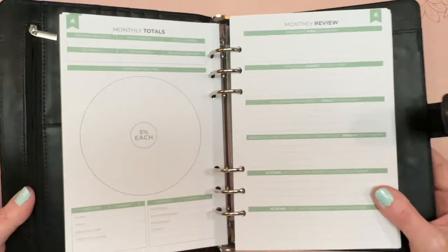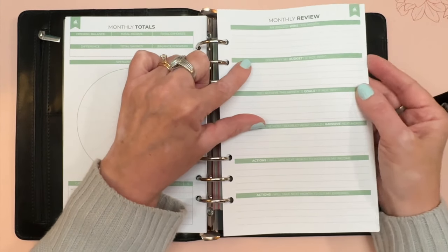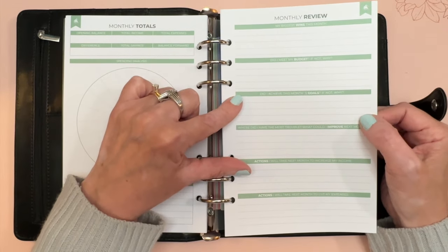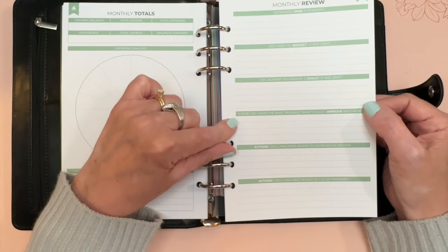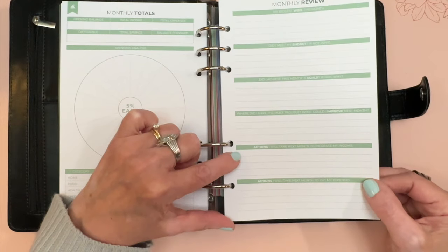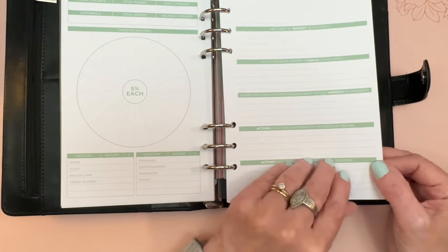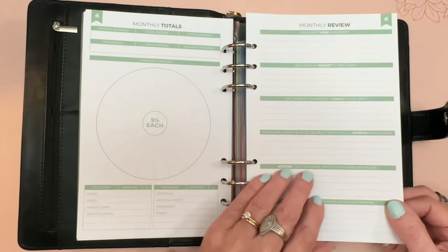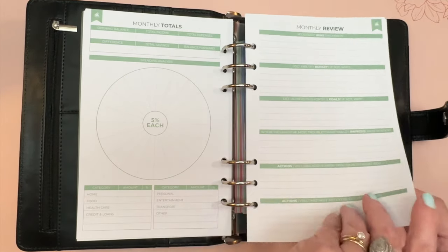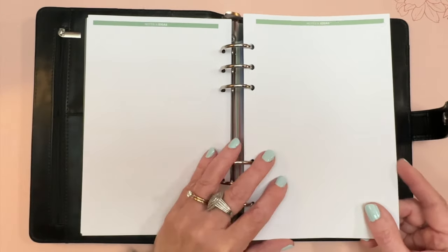Then there's a monthly review with prompts: 'My Biggest Wins This Month,' 'Did I Meet My Budget and If Not Why,' 'Did I Achieve This Month's Goals and If Not Why,' 'Where Did I Have the Most Trouble,' 'What Could I Do to Improve Next Month,' 'Actions I Will Take to Increase My Income,' and 'Actions I Will Take to Cut My Expenses.'